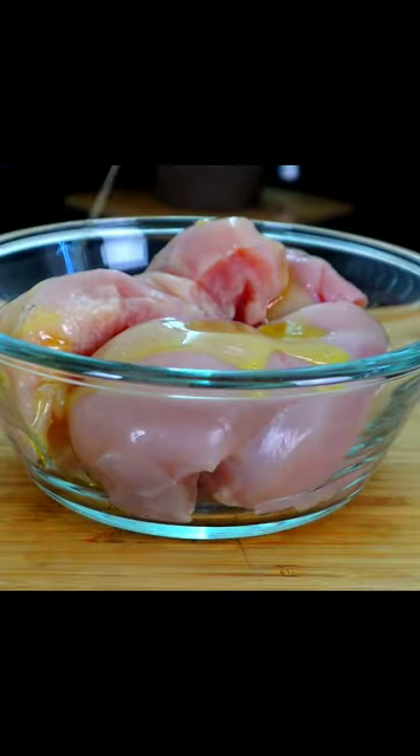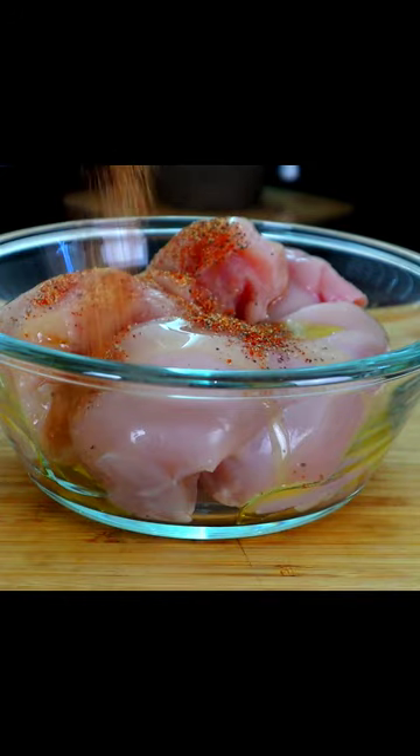Olive oil — drizzle it over our chicken like this. Season blend, add it here. Get this baby mixed up.